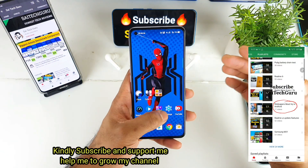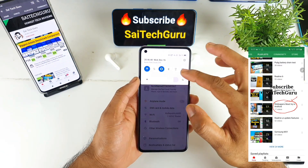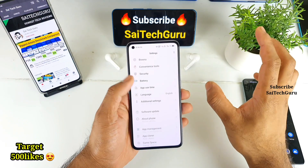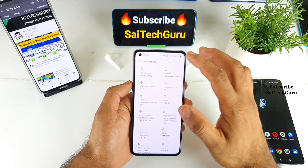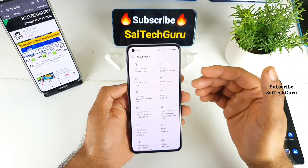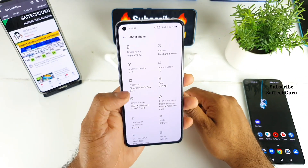This is the Realme X7 Pro which has a Dimensity 1000 Plus processor. Right now in this video I will be trying to do a PUBG gameplay test by using the gyroscope sensor, which has been requested by most of the users to test the performance of this Dimensity 1000 Plus processor, as you can see here clearly.